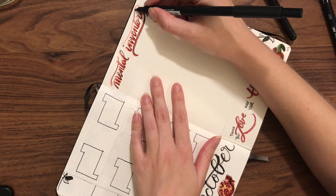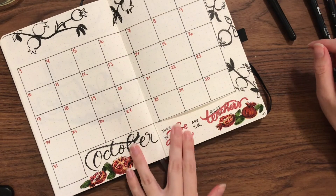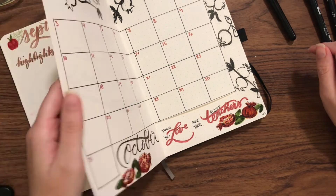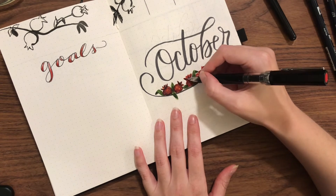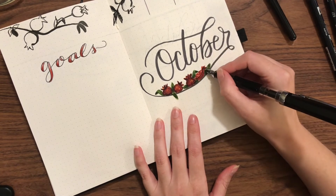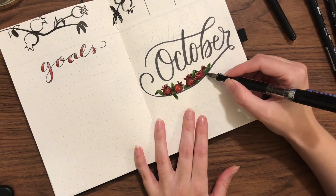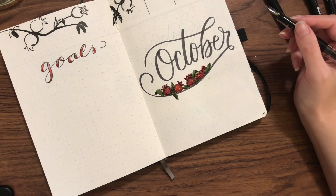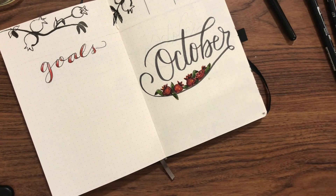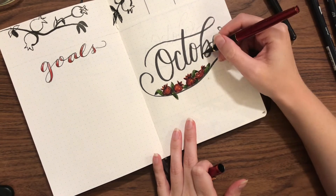One thing I forgot to mention at the beginning — you may have noticed this setup is super similar to the past several months but different in one key way: my cover page is actually a part of my Dutch door. So it's more like a cover spread, with the goals on the left and the title on the right, and that page goes directly into my Dutch door instead of being like a standalone title page.